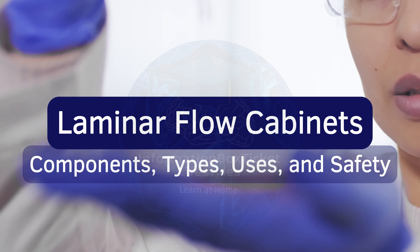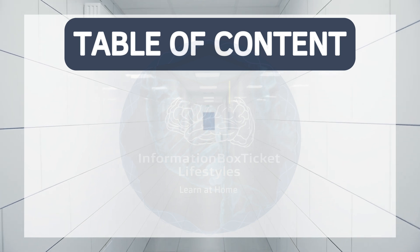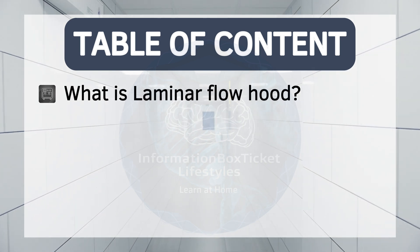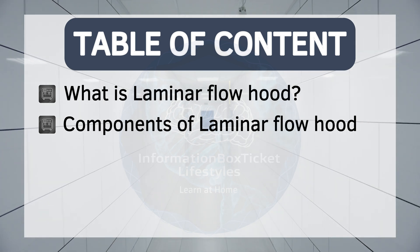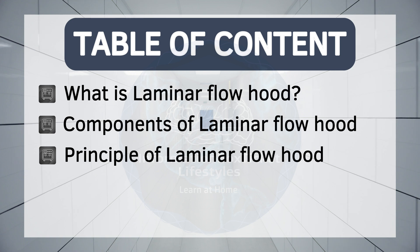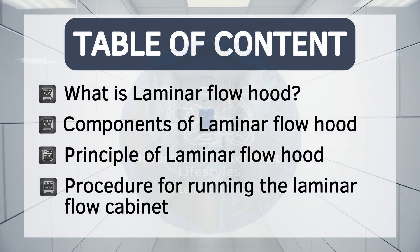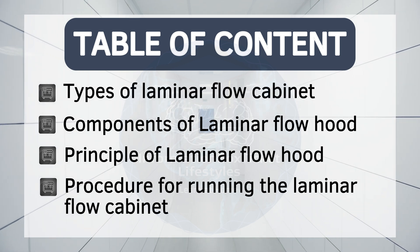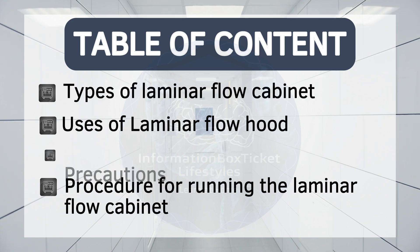Laminar flow cabinets: components, types, uses, and safety. Table of contents: What is a laminar flow hood? Components and parts of laminar flow hood. Principle and working of laminar flow hood. Procedure for running the laminar flow cabinet. Types of laminar flow cabinet. Uses of laminar flow hood. Precautions.